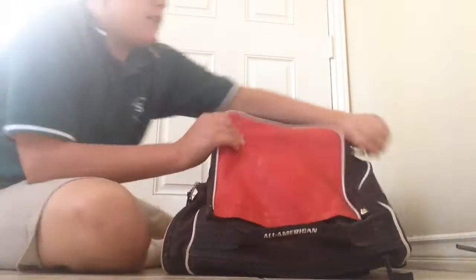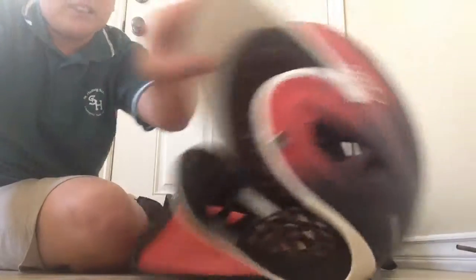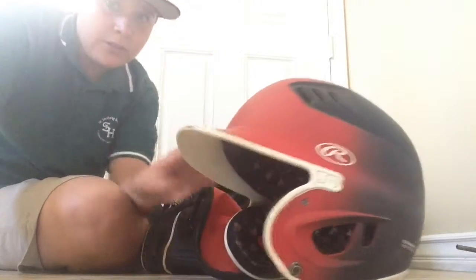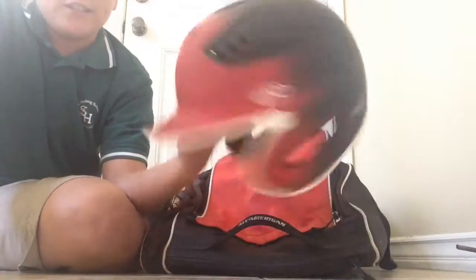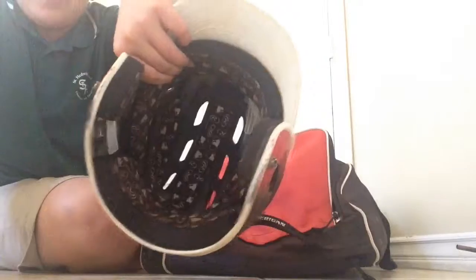Right here, let's see what we have. We have my Rawlings helmet — it's the newest Rawlings model. I think it's the 80 mile-an-hour model, I'm not sure, but it's a really good helmet. The design is really good and you can see the paint — it's pretty good.